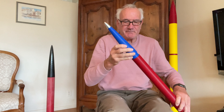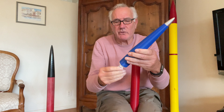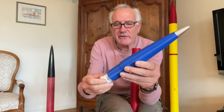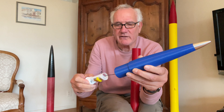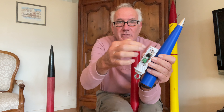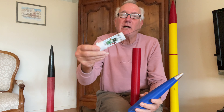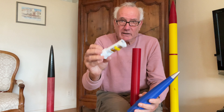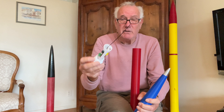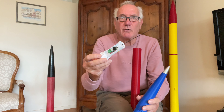First of all, the nose cone — it has my recovery eBay cartridge in here, so the eBay houses the altimeter. I'm using an altimeter that I actually won in a rocket contest, and it's the Easy Mini, so it's very small. Normally I put other altimeters here that are much bigger. It operates at 433 megahertz for the telemetry, giving you telemetry and altitude, and it can also provide dual ejection charges for dual deployment.